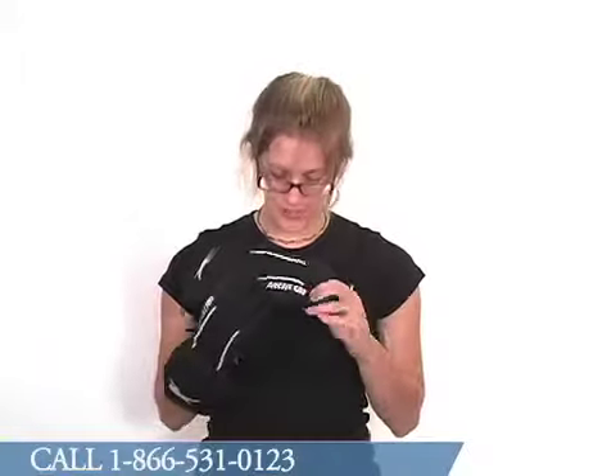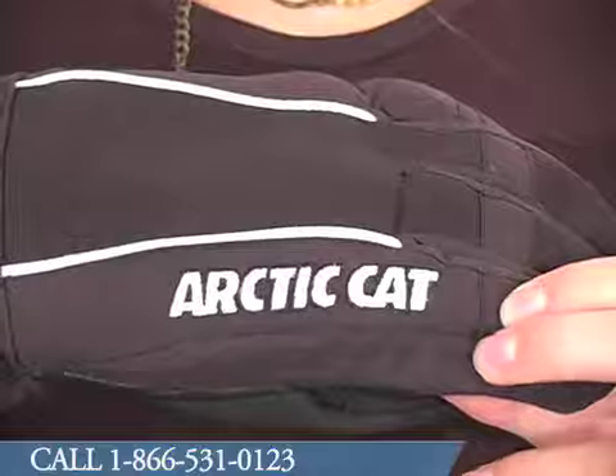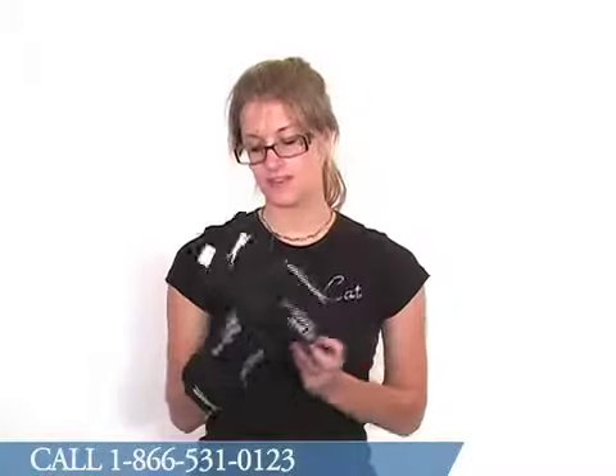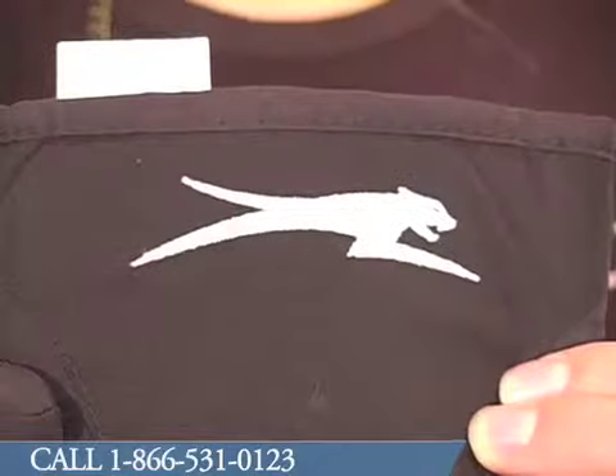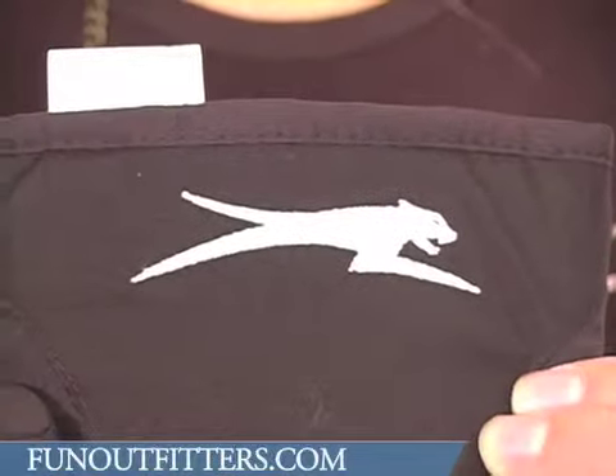As you can see, there's also the Articat name embroidered across the pointer finger, and the Running Cat logo on the edge of the cuff. There are also some white stripes along the back of the hand as well.